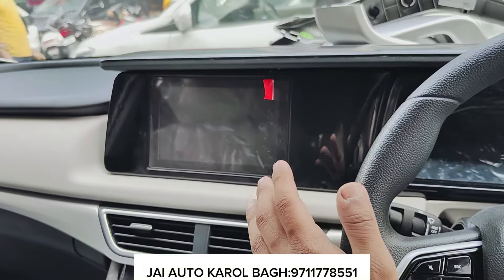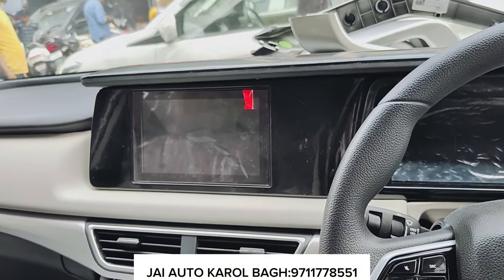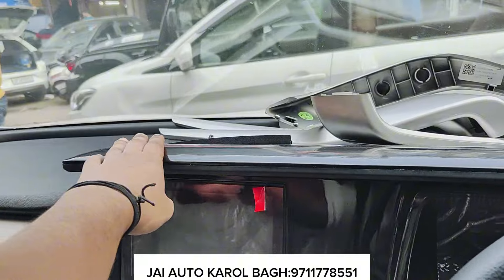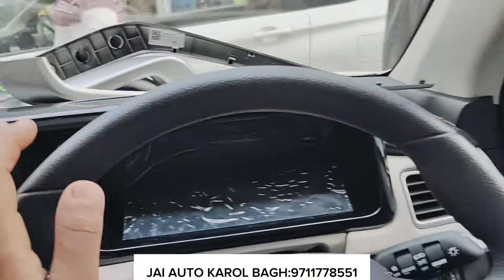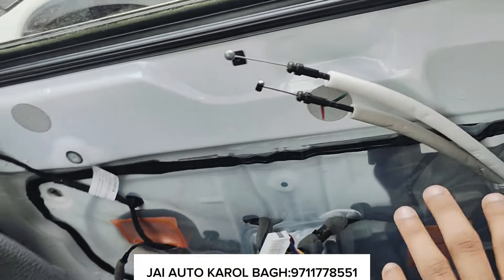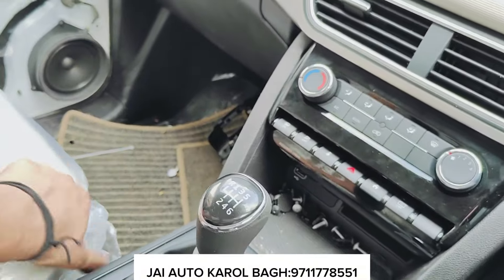The main thing is that it needs an AMX model to fit it here. As you can see, you will get a plate in glossy. On top of the door, you will get a soft touch, which is proper and good quality. Along with the seat cover, you will upgrade it here.